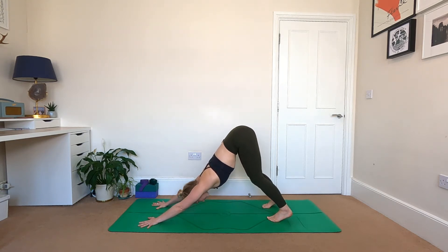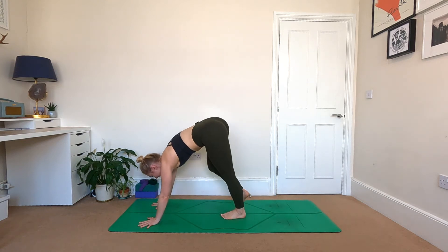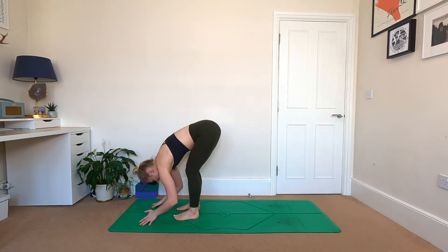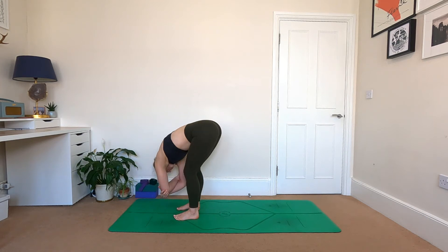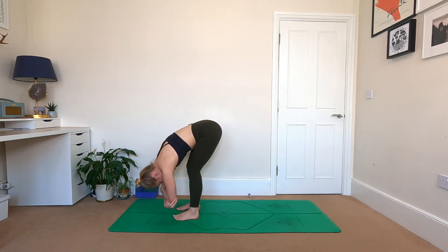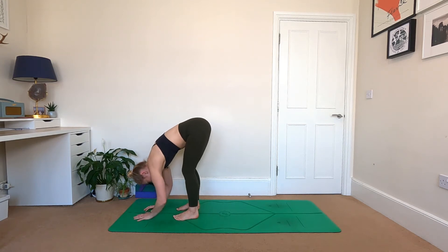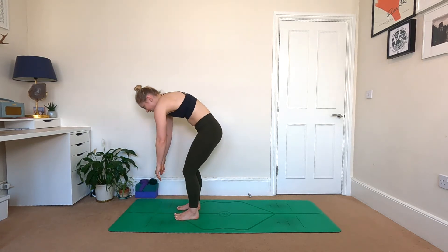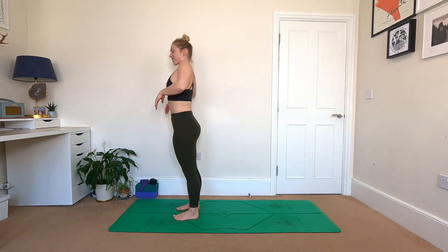Inhale here. Sending the gaze forwards, walk your feet to your hands and just let your body dangle over the legs. Nice and soft in the knees, cradle opposite elbows, and go for a little sway side to side. Letting the hands come to the ground, bend the knees, and slowly roll up through the spine, rising to stand tall in Tadasana. When you get there, give a little shrug of the shoulders.